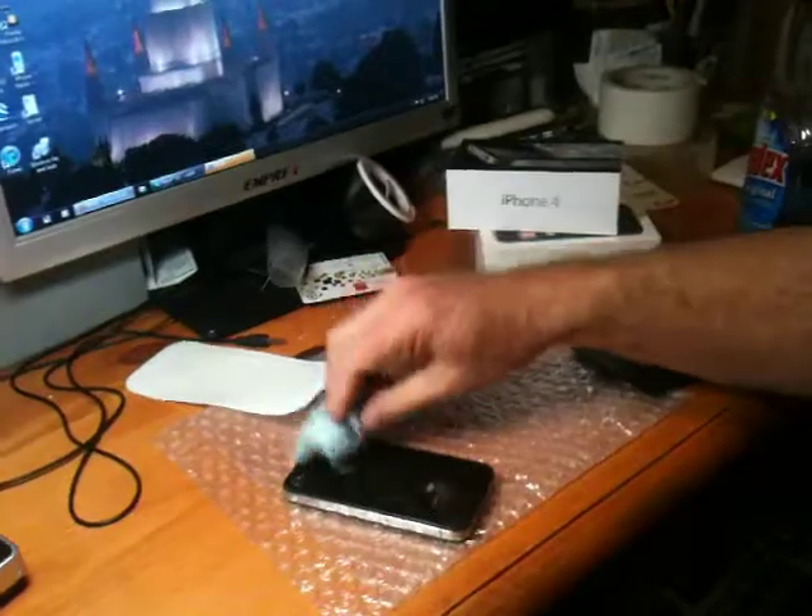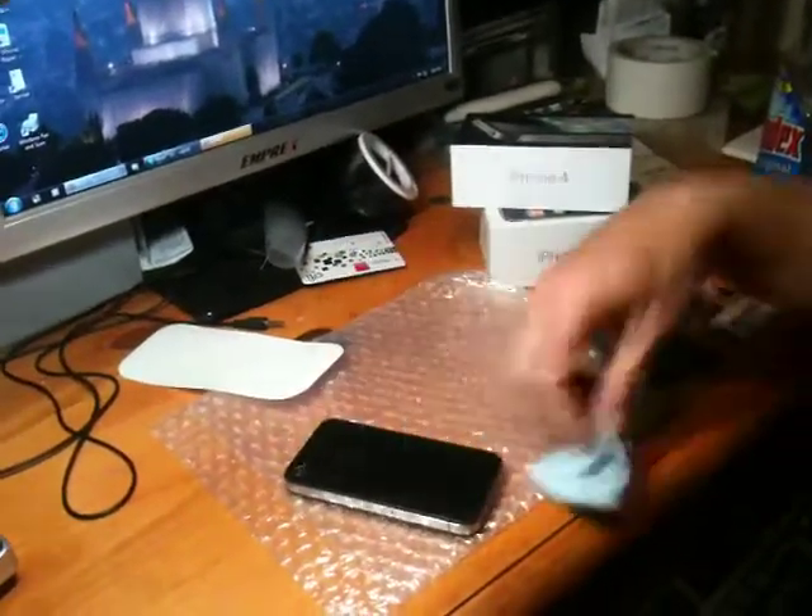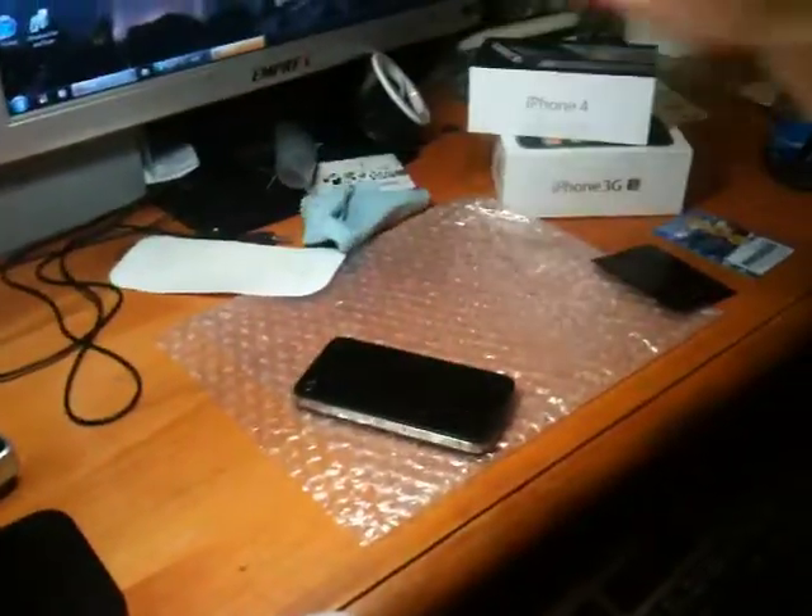It's very important to make sure that the phone is very clean — no dust, no lint, no fingerprints. Very clean.